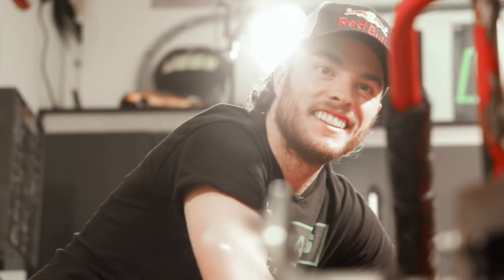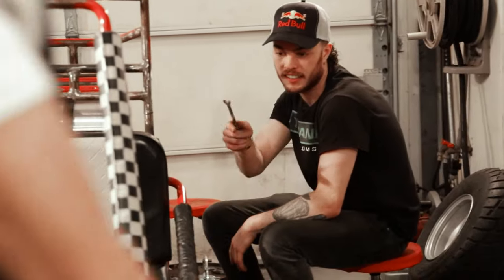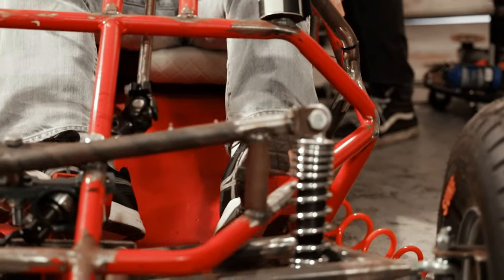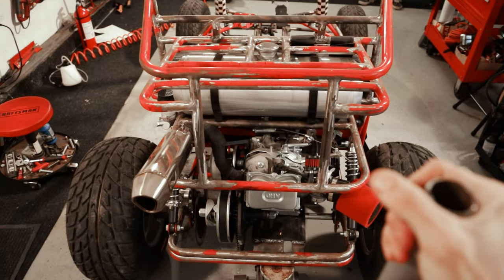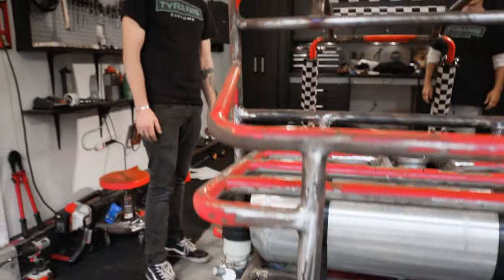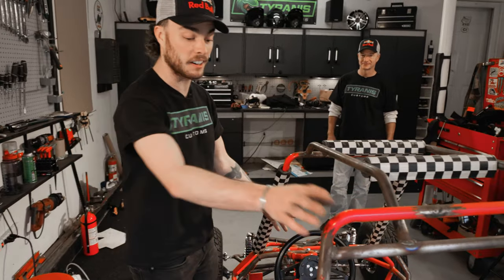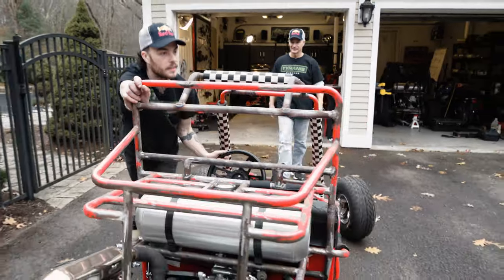Oh dear. Sit right there and just pump those brakes for me. Pump it up. I'm pretty confident in this one. We're always pretty confident, but I think this is going to work this time. Let's roll this thing out and get some testing in. A little wet, but that could be fun.